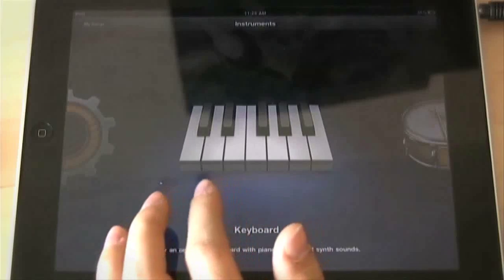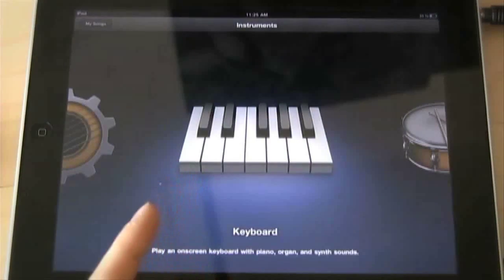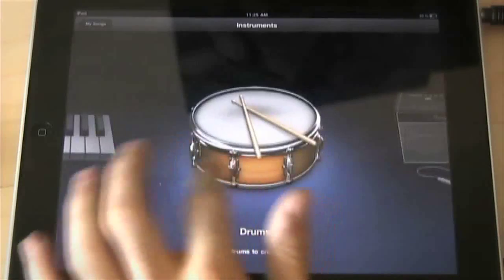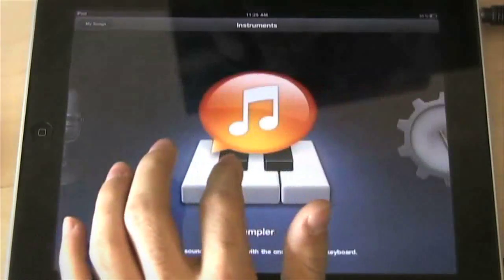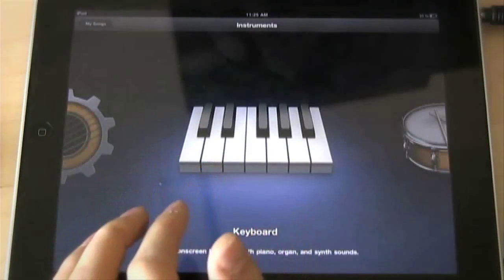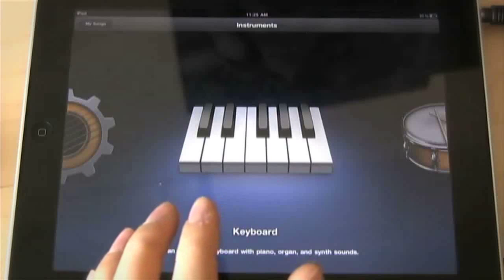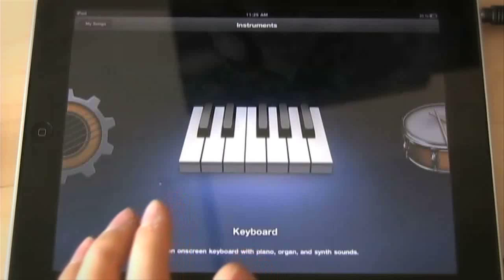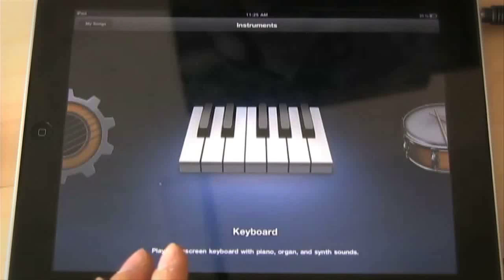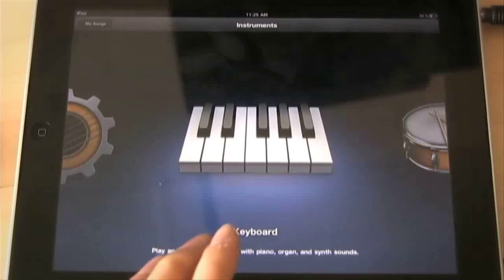So I'm going to show you what GarageBand on the iPad 1 is all about. When you load it up you get this screen where you can choose between your instruments. This is actually one of my first times opening the program — I've only spent maybe five minutes with it — so I'm just going to go through the instruments, show you the sounds, and then in another video I'll do proper tutorials on how to use it.